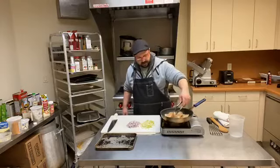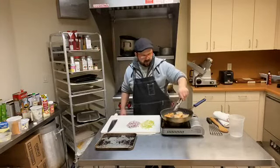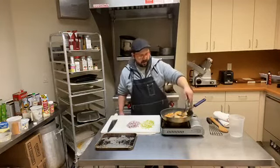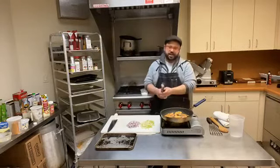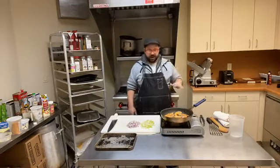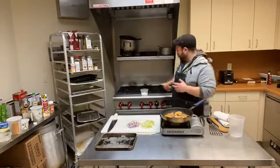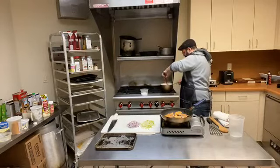Some of our shrimp is getting nice and crusty brown, which is exactly what I want. I'm going to flip them. Remember, we are not cooking these through at this point — we are just searing the outside. We're going to actually finish the shrimp in the sauce. This recipe is going to be rich with butter, which is what we want — a nice, rich, hearty shrimp and grits.